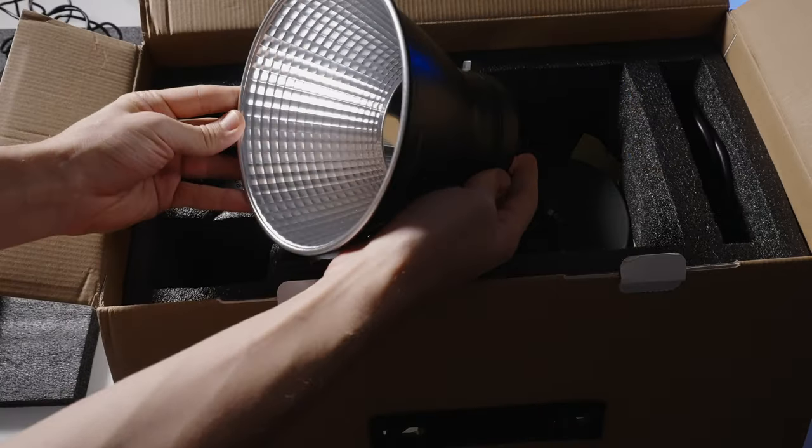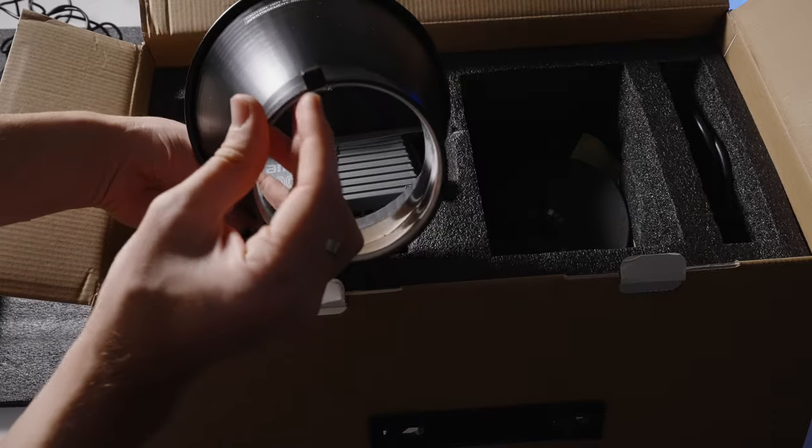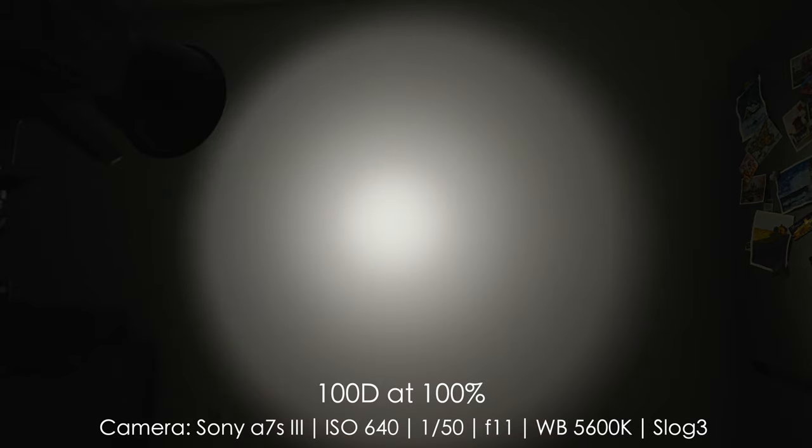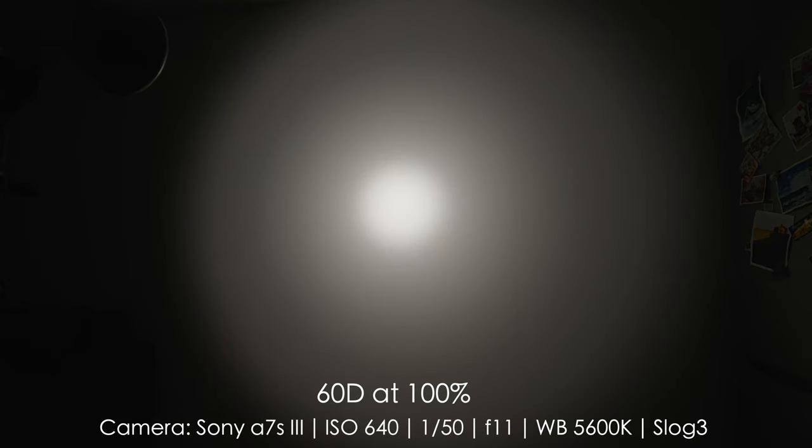The next category is the included modifier or reflector. None of the three reflectors are really great, but the best is the Godox VL-150's, which has an even spread with fewer artifacts. Second place goes to the Aputure 100D, which has a very pronounced hot spot in the middle — I'd recommend a frost frame or bouncing off a wall. The worst hot spot is the Aputure 60D's — look at that, it's very hot — so it gets one point in third place.